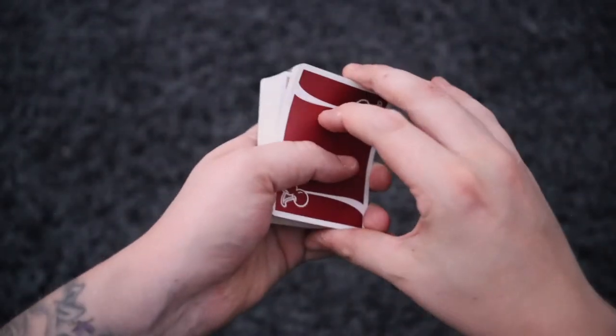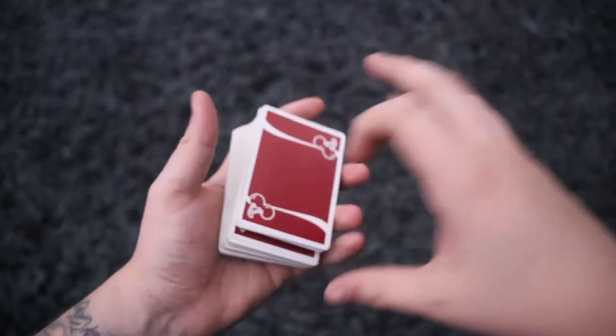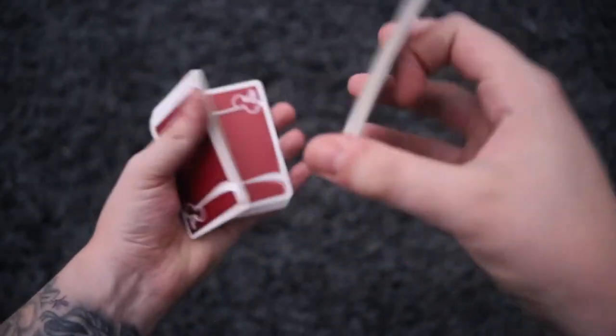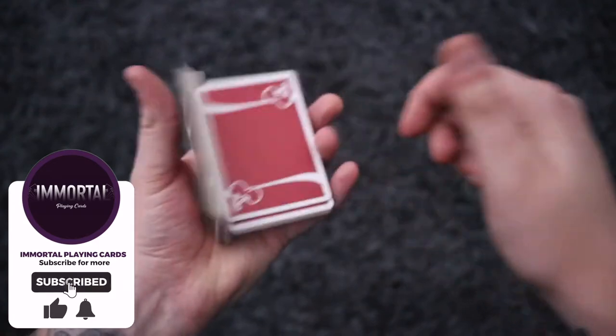Hello everyone, welcome back. Today's video is going to be on the corner packet flip — a really nice, quick flourish which you can incorporate into so many different moves. As you can see, I'm doing cardistry moves and adding them into sequences, and I feel it's a very beneficial move to learn.